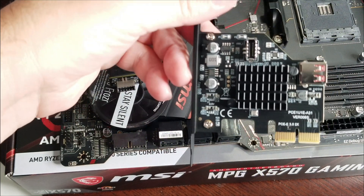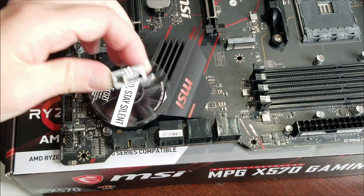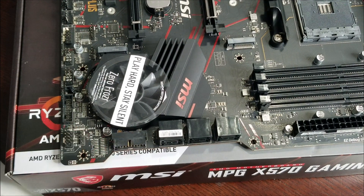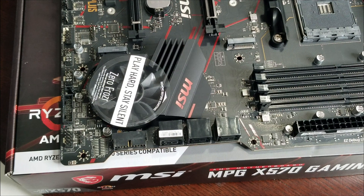If that first adapter doesn't work for you, maybe this one will. Very simple — plug it in and you'll still have USB 3 for your case to activate all your ports, and it will give you a USB-C on the motherboard to activate the USB-C port if you have one on your case. If you don't have one, then you don't need this.